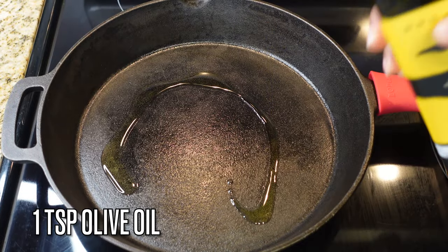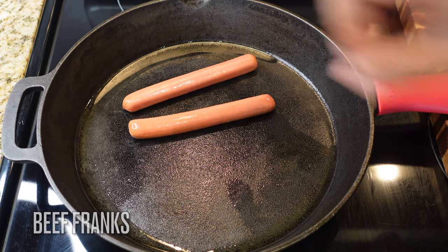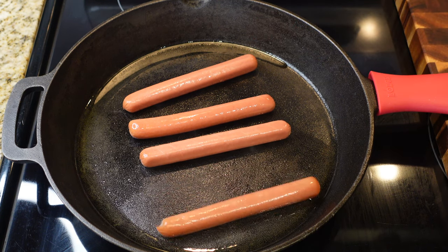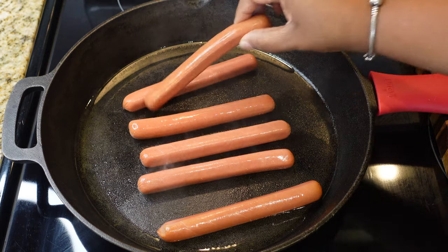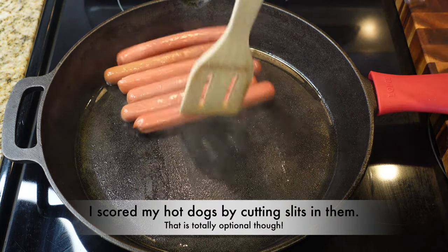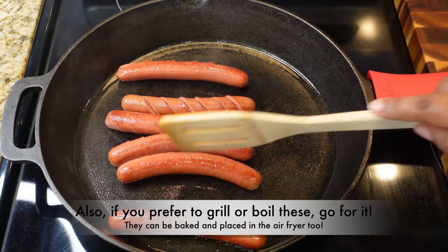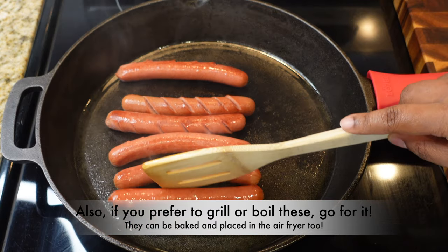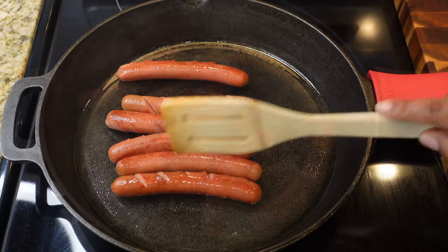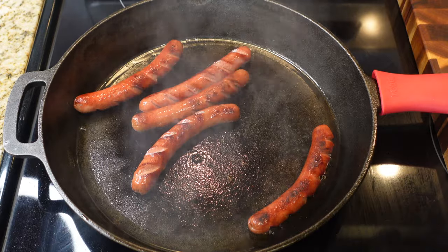We're gonna start off by cooking our hot dogs first. You want to put them over medium heat — I'm using Nathan's beef franks. I've scored them on top, which means I just slicked them a little bit so they have a nice appearance and can get kind of crunchy on those little cuts. You can boil, bake, air fry, or grill them, but I like to cook mine in the skillet to give it a nice little char.